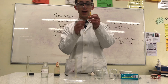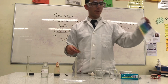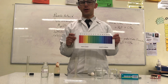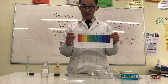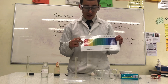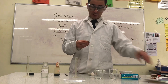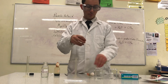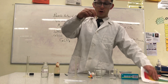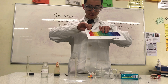Here I have what's called universal indicator paper. When I dip it into a liquid, it works just like universal indicator liquid — it tells me the pH by changing its color. I should expect it to turn red, as hydrochloric acid is a strong acid and has a very low pH. As you can see, when I put it in, it turns a reddish-orange color, giving a pH of about 1.